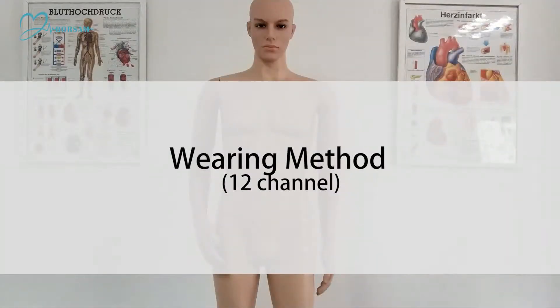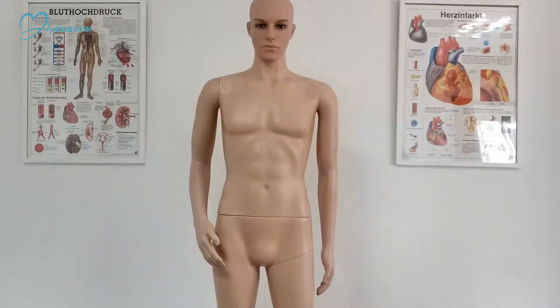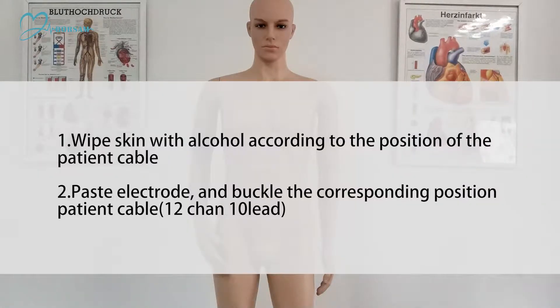Wearing Method — 12 Channel. Step 1: Wipe the skin with alcohol according to the position of the patient cable.